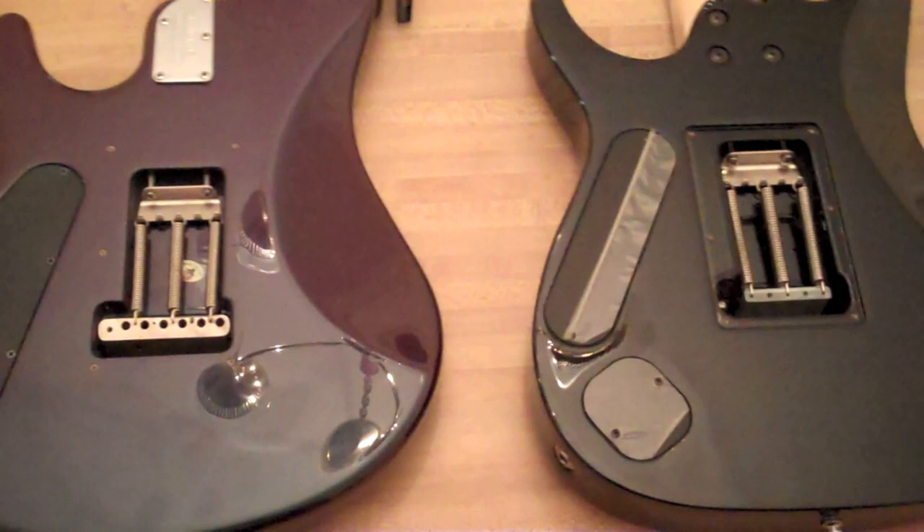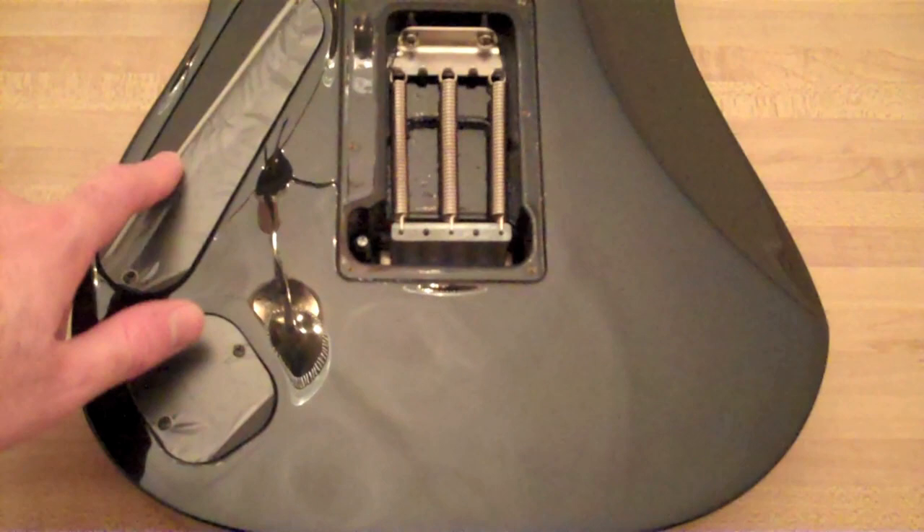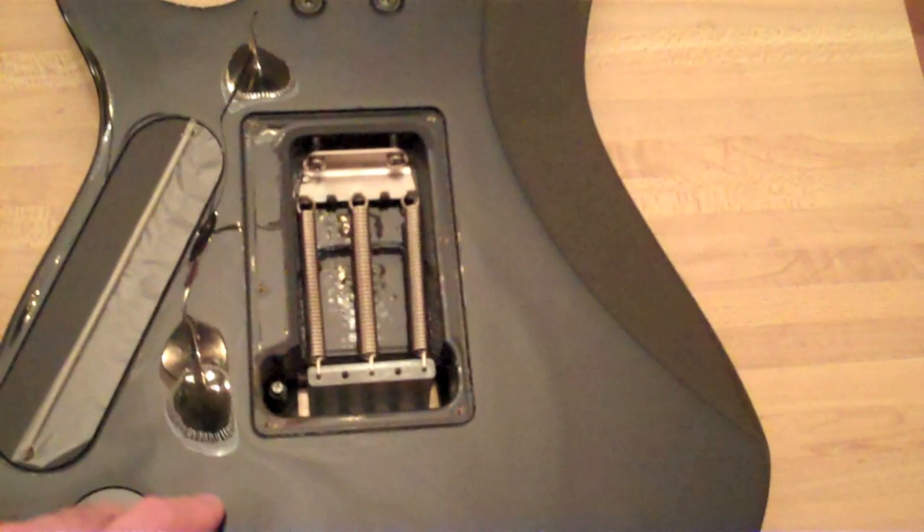Okay, so now we're looking at the back. Let's check out the Ibanez Petrucci. This guitar is in incredibly good shape. We actually still have — partially — the plastic on the control cavity covers.